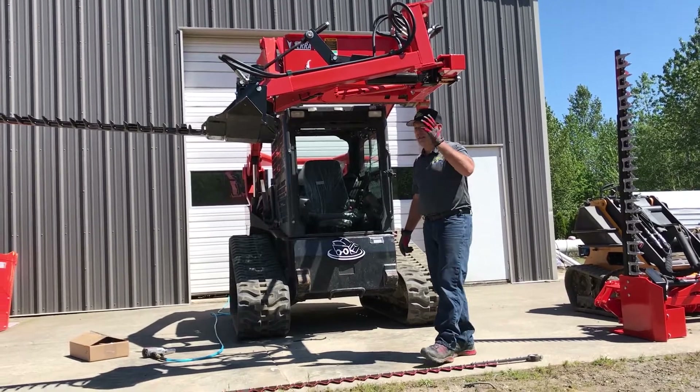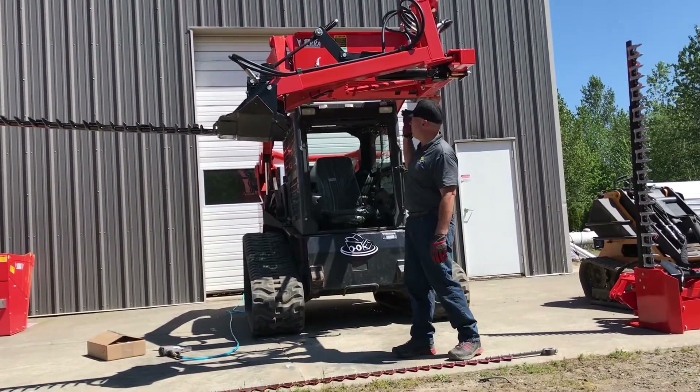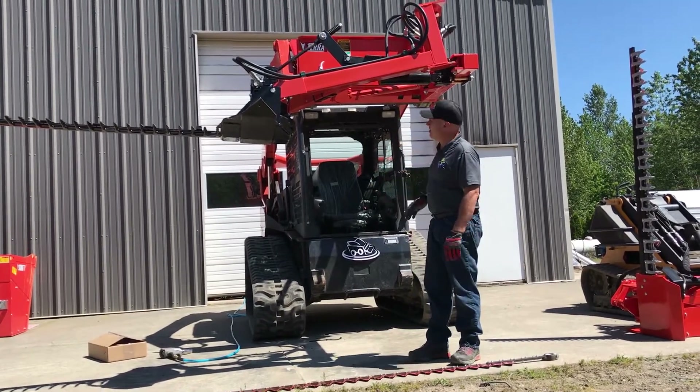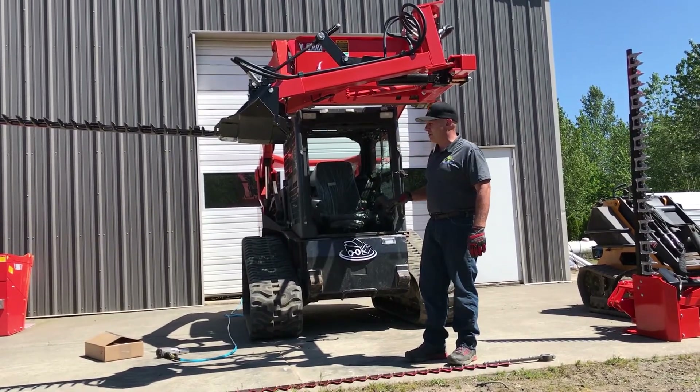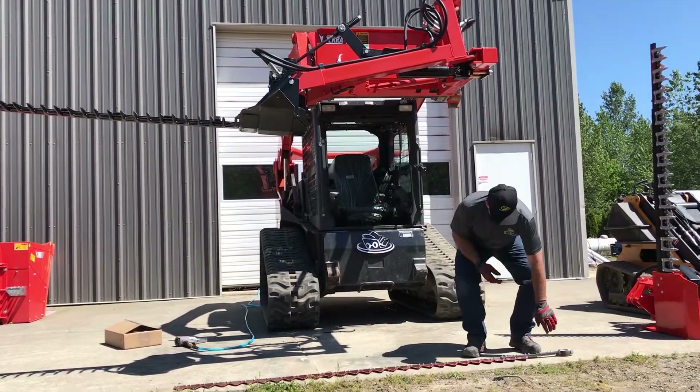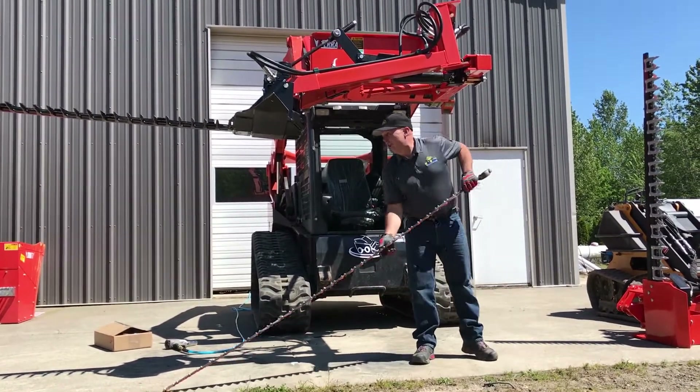Prior to doing this, or standing under any kind of attachment, you want to make sure that you've locked the arms up in place so that in case there's a malfunction in your machine, you don't have the attachment come collapsing down on top of you. Now I'm going to feed the sickle eye sections through the back of the guide bar.